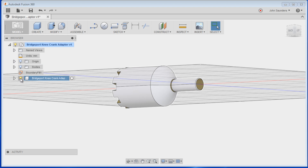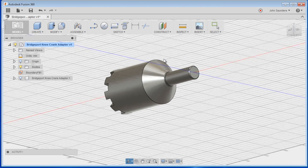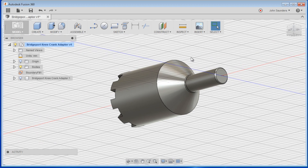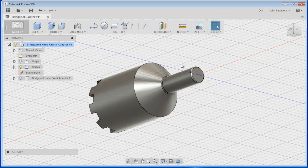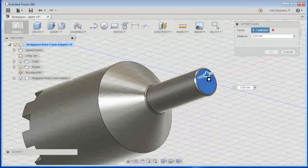We've got the original here and then the bodies here. If we hide the original and turn the bodies back on, now you've got this nice shiny part that looks like a proper solid model in terms of the color rendering. And if we take a look — right click, Press Pull, select this — look at that, we can start to do stuff.